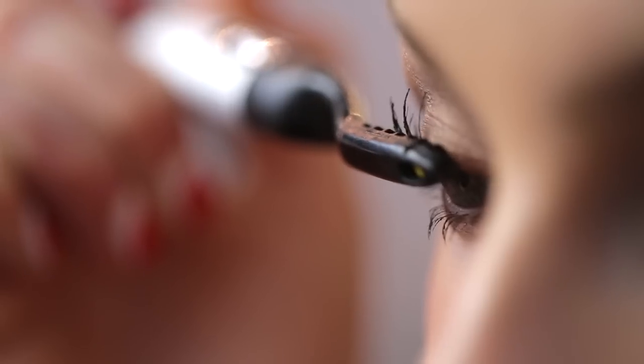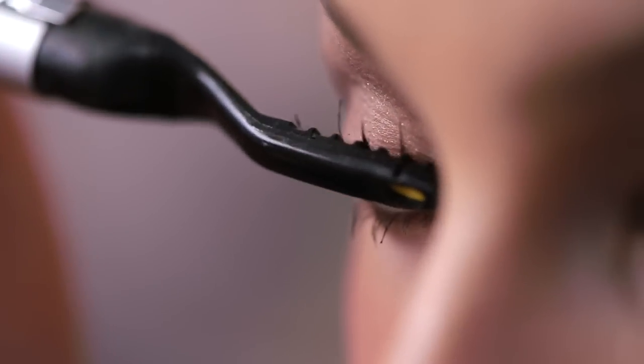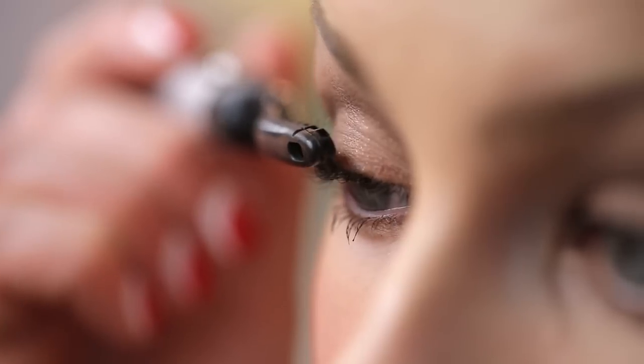Hold this near the base of your lashes and then you're just going to press your lashes back towards your lid, and at the same time with an upwards motion. You're going to do it on this side and then just flip the wand around to the other side and do the same thing. Depending on your lashes, you might need to do this a couple of times, then move up to the middle part of your eyelash and do the same thing, pressing those lashes back and up. And that is it.